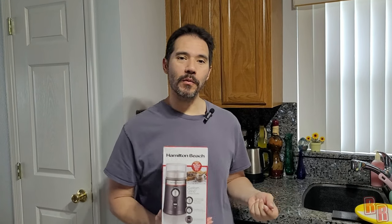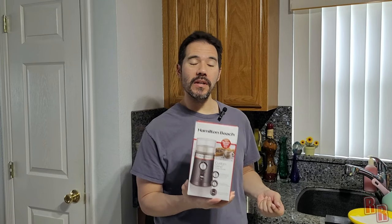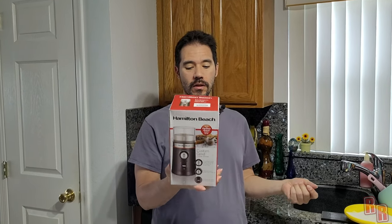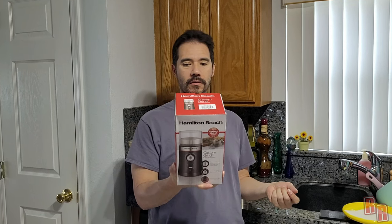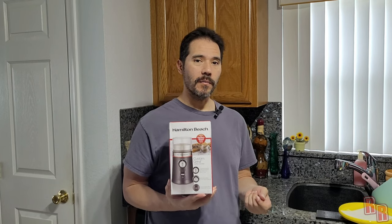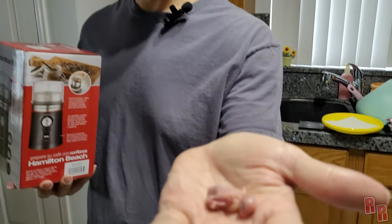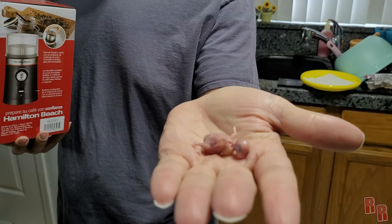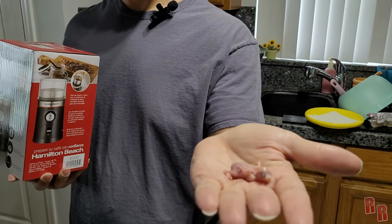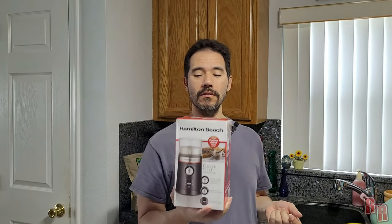Hello friends and welcome back to Real Reviews. Today we are going to be reviewing the Hamilton Beach Custom Grind 80393. Paid about 30 bucks for it at Walmart. I'm not going to be using it to grind coffee, because we have a new little buddy here — we just call him Buddy right now. Our parakeets had one baby and they decided not to take care of it, so right now we're taking care of it and we need this to grind up his food to make a nice formula.